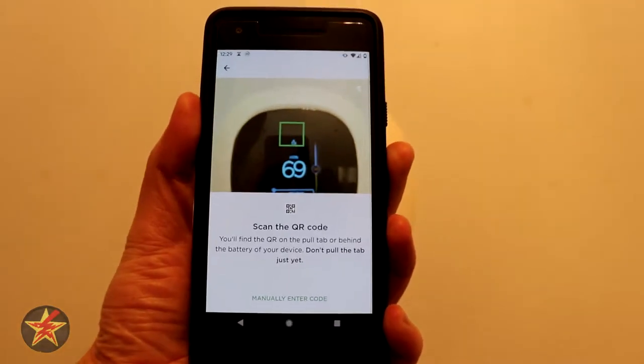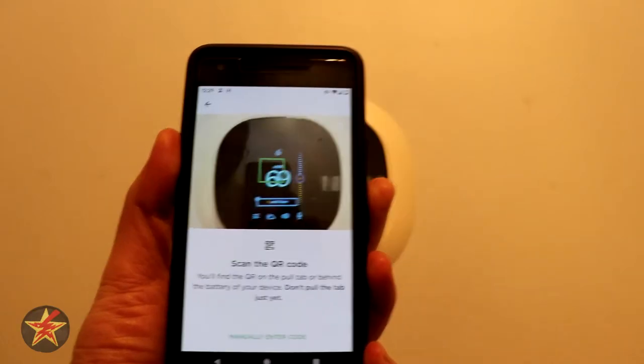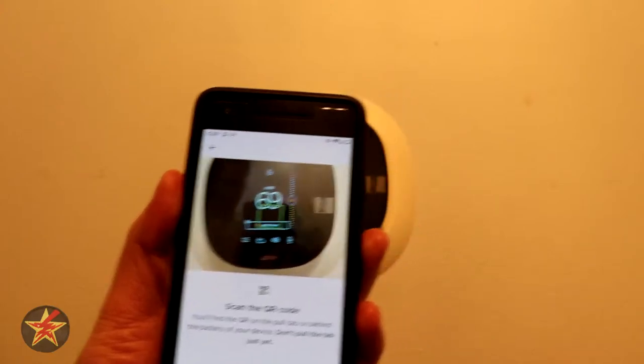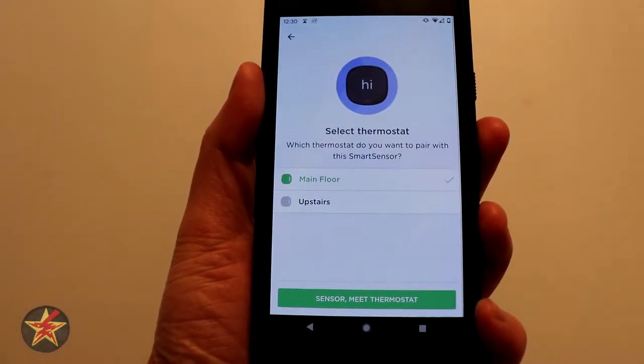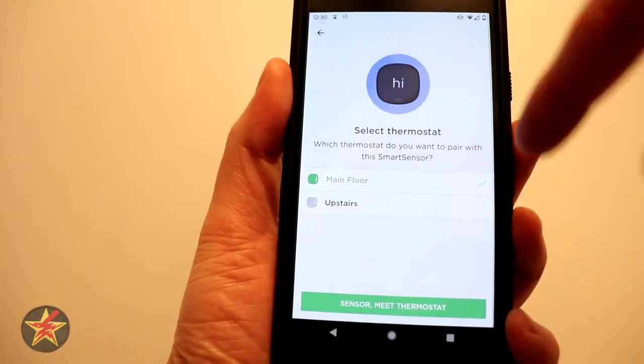What we have to do is there is a tiny QR code on the tag that came with our sensor. There's the tag and we're just going to scan that really quick. We took a picture of it and it wants us to attach it to a specific thermostat.